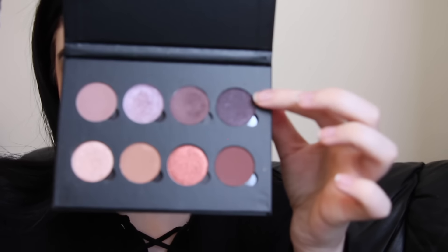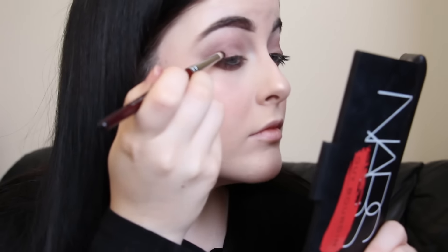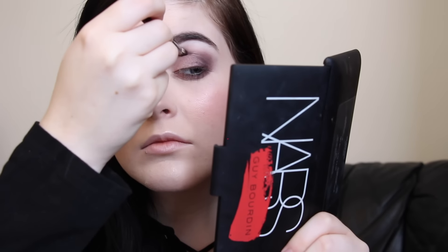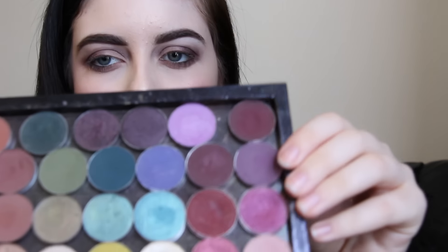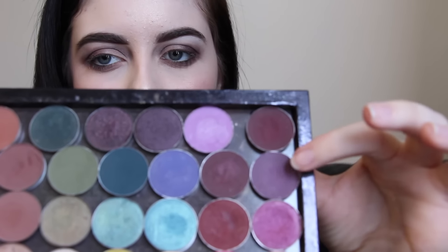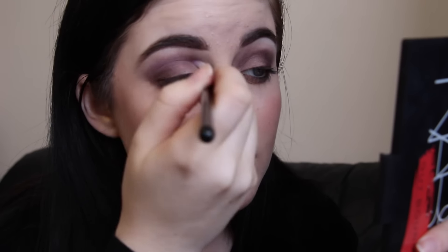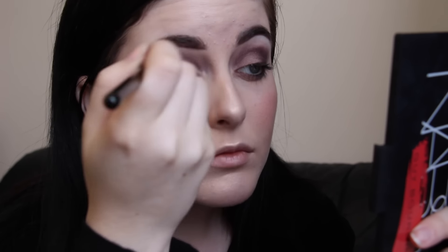Next I used the shade Not Today on that same pencil brush, focused on the outer corner, and dragged it through my crease for a very soft cut crease look. I felt like I lost a little bit of the purple, so I used Wisteria from Makeup Geek and Fig by MAC on a small blending brush and put a little bit of that through the crease.